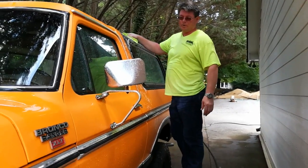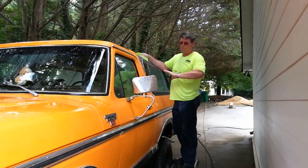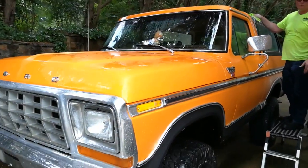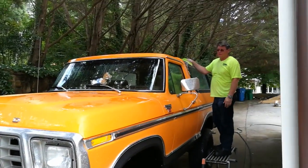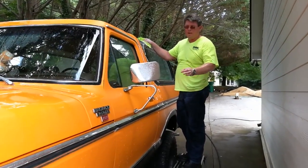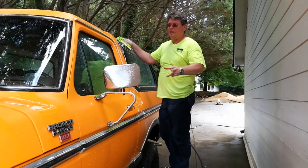This is an old Bronco that's been loved on for a long time. It's got a full body wrap on this entire thing. It's beautiful, but you don't want to put the wrong chemicals on here. You want to do it right. So use Wolfgang body wash or body bathe — the best you can buy. You can get it on my website, Snap Detailing.